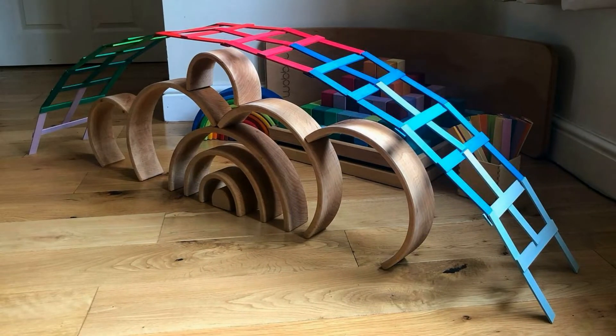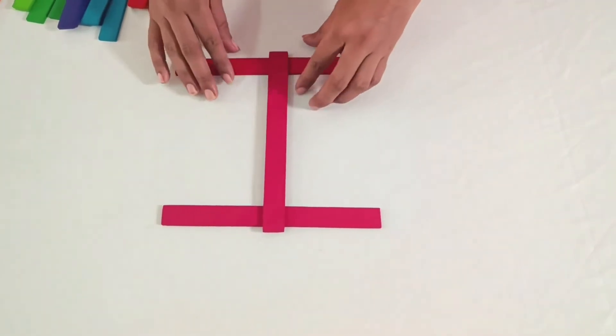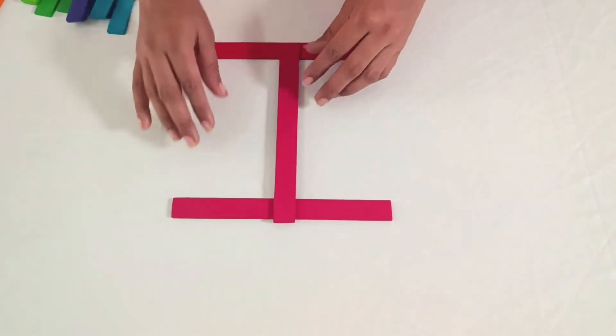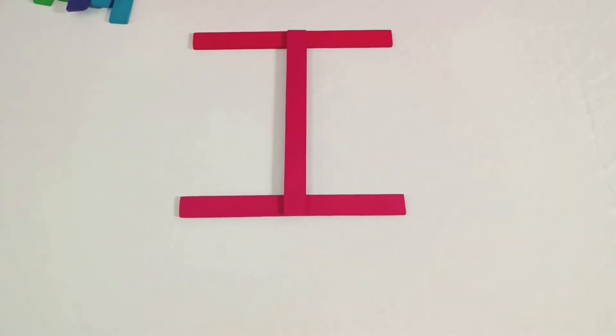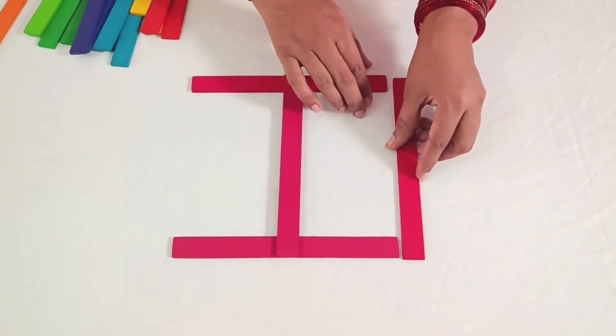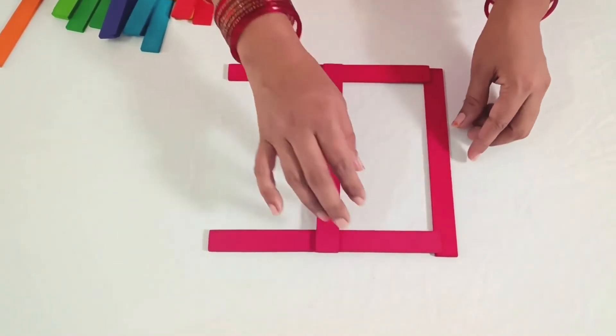So let's start the fun adventure of building this bridge today. To start, lay two sticks across — these will be our side sticks. On top of them, position another stick connecting at the middle point of the side sticks. This is our top stick. Beneath the side sticks, place another stick, allowing only the ends of the side sticks to rest on it.